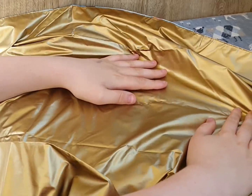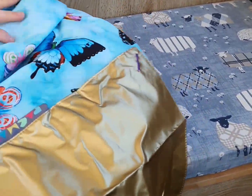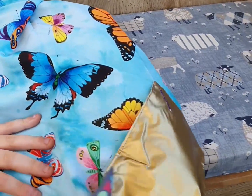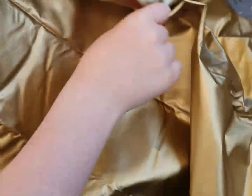I absolutely love this! Look at that gold! I like the butterflies. And here are the butterflies. The butterflies are stunning, aren't they? Yeah! This looks amazing!